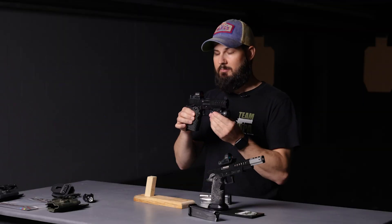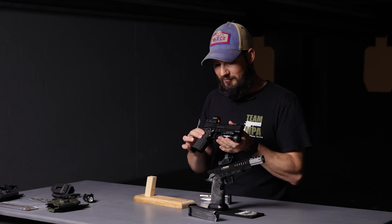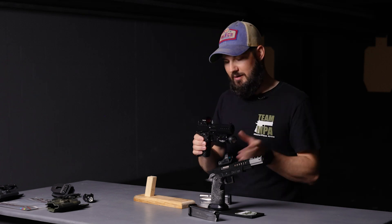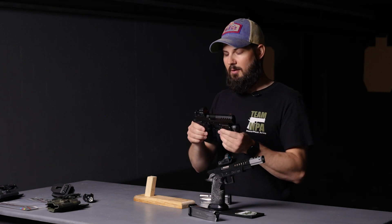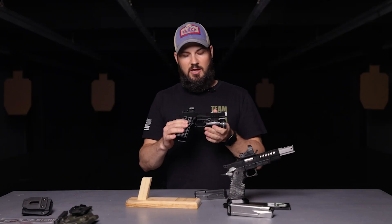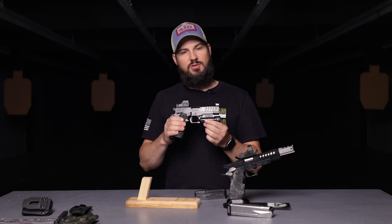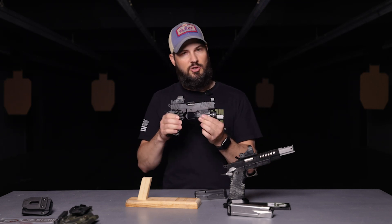This is actually going to be my personal carry gun. I got the gun on Friday, shot it a little bit with iron sights just to kind of see how it was, got everything mounted up this weekend, and I was very impressed. The gun packs a lot of features that some of the other manufacturers that come to the table at a similar price point don't have.